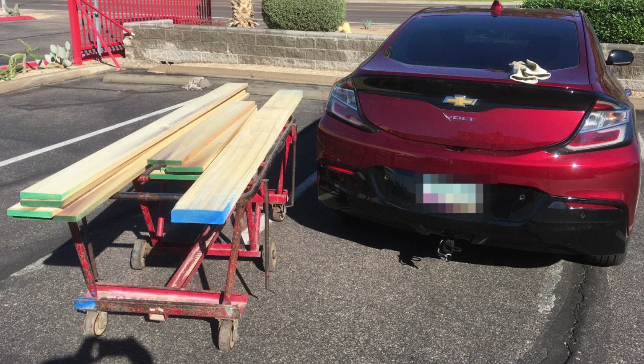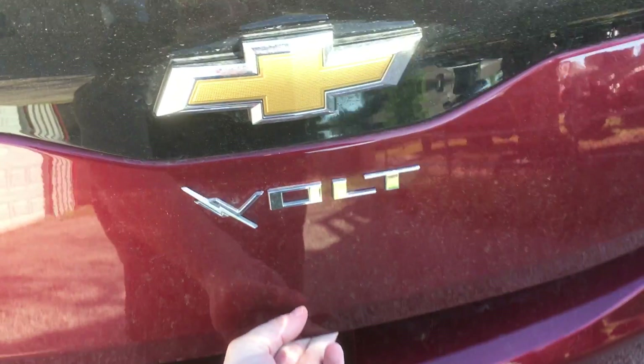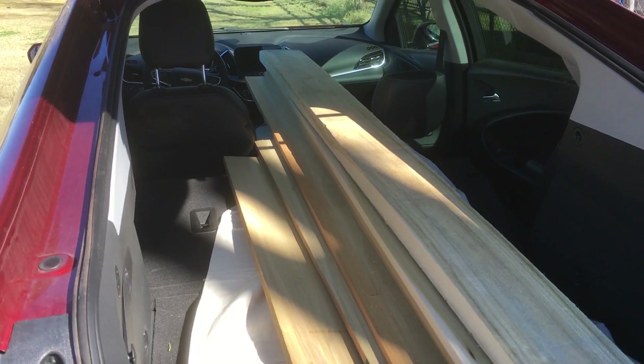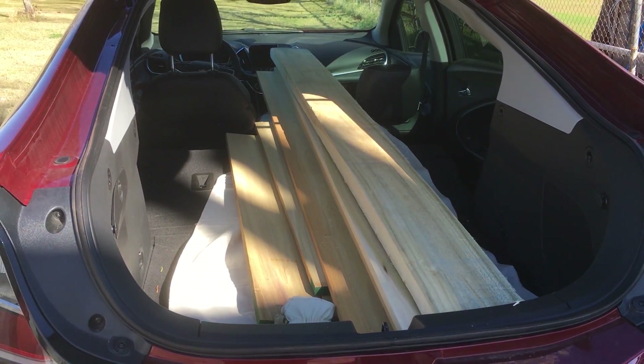With the cut list in hand, I went to my local hardware supplier and picked out 40-odd board feet of poplar. The big question was, could I haul all this lumber in my electric car? Yes, yes I could. Trivially, in fact. Hatchbacks are pretty sweet.